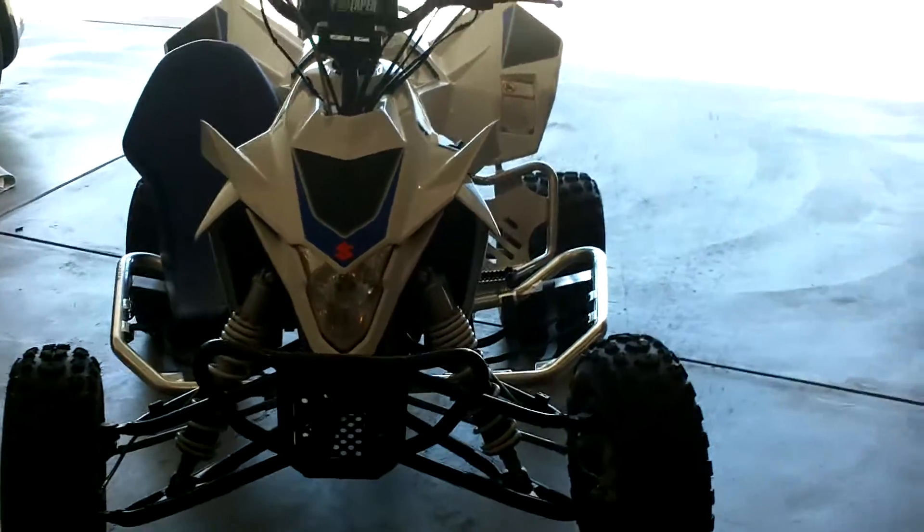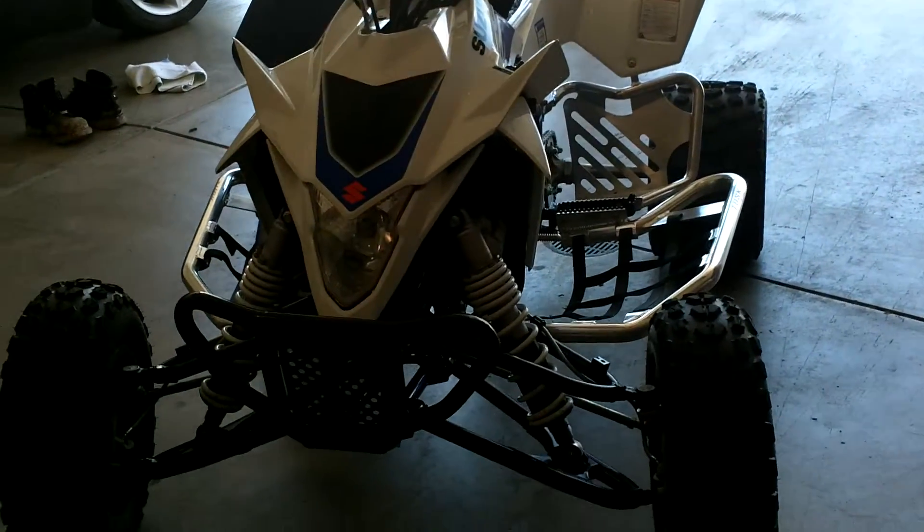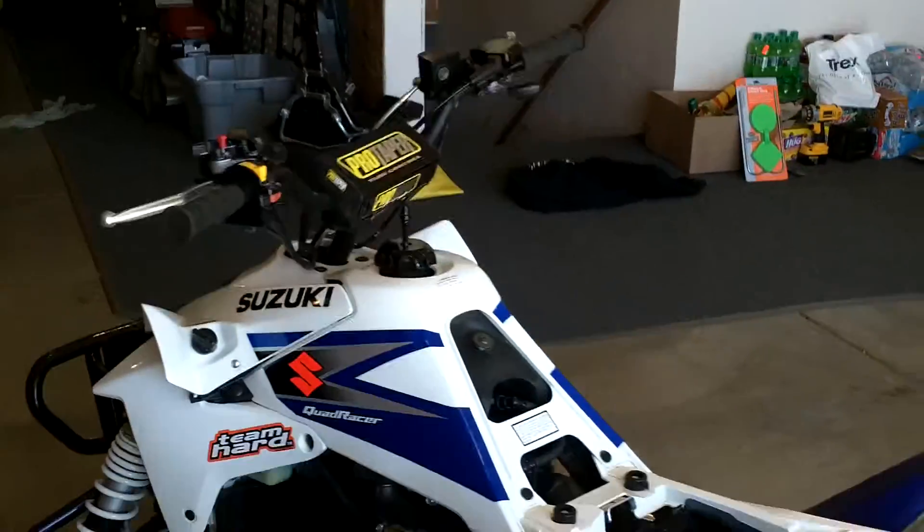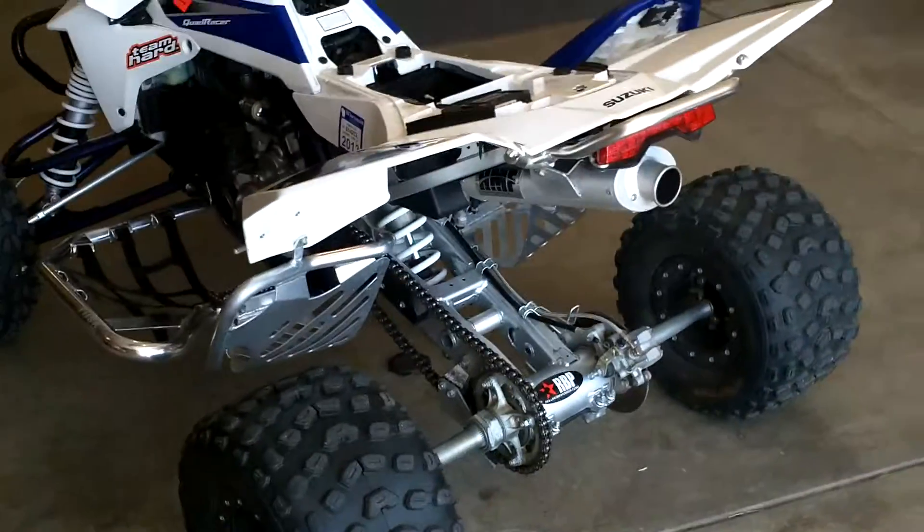Got it for $3,600 — thought it was a pretty good deal for a basically brand new quad. That's my quad. I'll get some video of me riding it pretty soon.